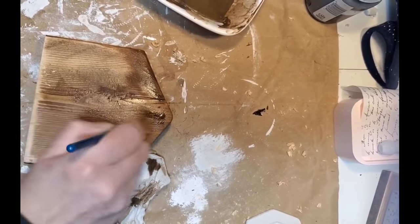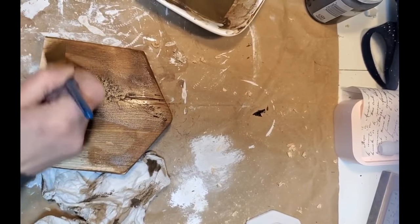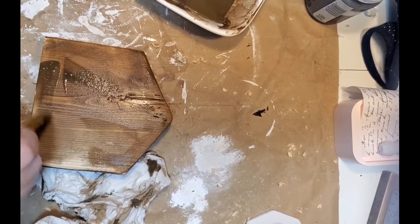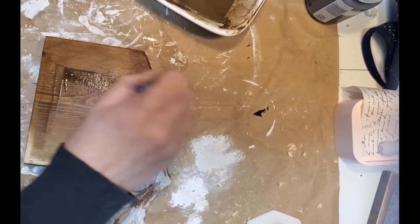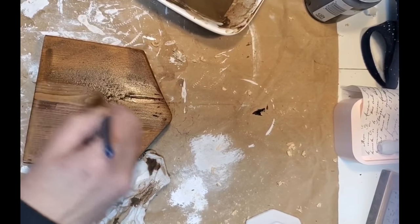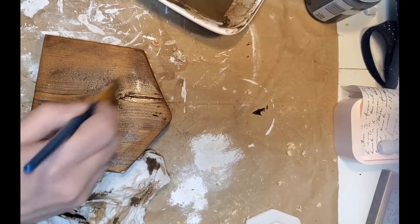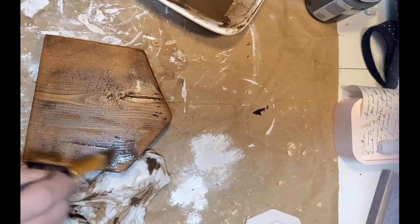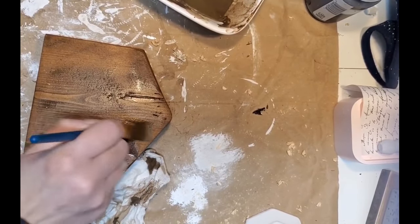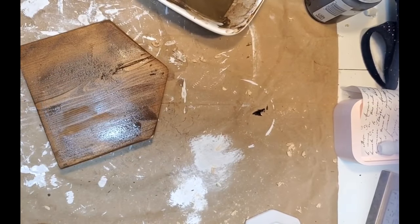Sometimes in projects I like the wrinkles, but it's nice to know that if you don't want them, this works really well. I'm applying some watered-down Waverly antique wax. I'm going to take a cloth and wipe it back. There was a spot on the top that had some Mod Podge that I did not wipe off, and when I went to apply the wax it left a white mark.